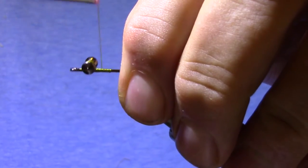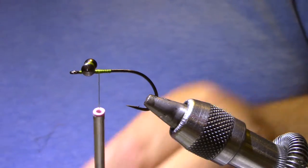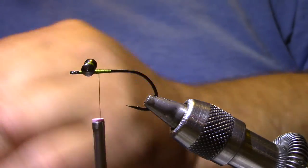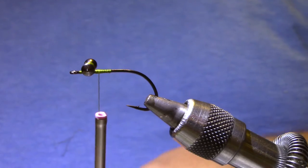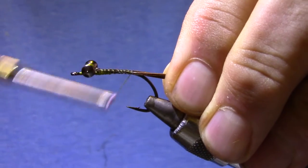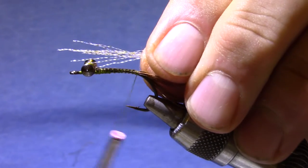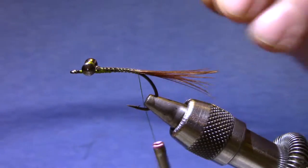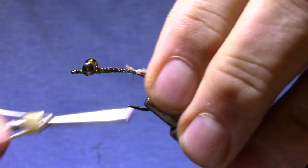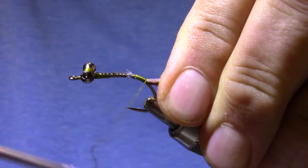Now if you want to, you can put a little bit of superglue on it here. I'm going to start off with some pheasant tail for feelers, and to get a little brightness on it I've got crystal flash UV pearl. I tied this crawfish in a number of color variations — with the rust and oranges I might use orange crystal flash, but with tan and olive I like this pearl.